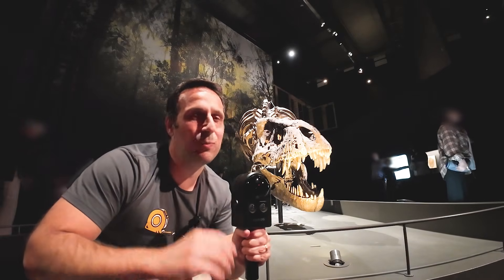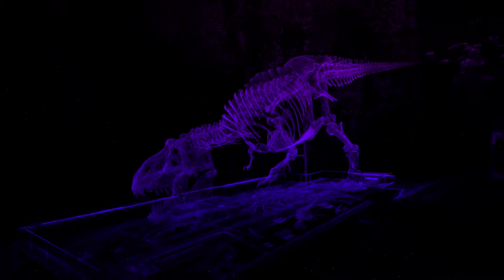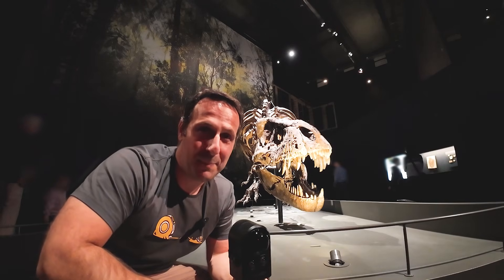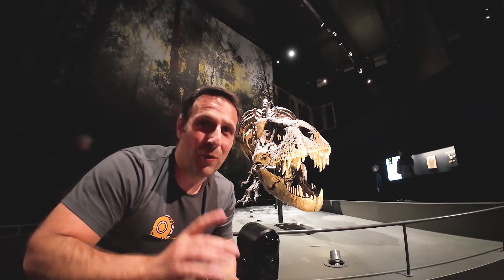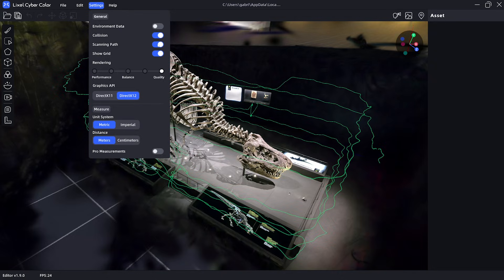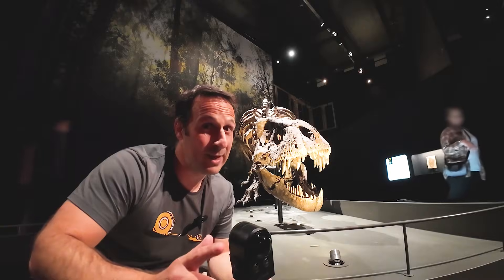I will show you how the Portal Cam works while I scan this massive dinosaur, using my monopod and a real-time display powered by the X-Gridz app. We want to see how the final result turned out and the many more interesting things you can do with it. Are you ready? Let's go!